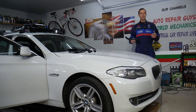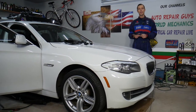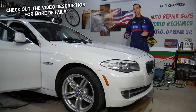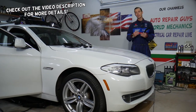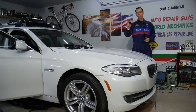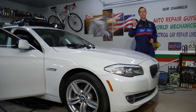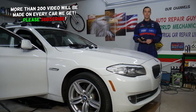Hey guys, welcome back to Auto Repair Guys. Thank you for watching and subscribing to the channel. Today will be a super helpful video for any of you with a BMW 5 Series, F10 or F11 generation — the wagon guys — that's from year 2010 to year 2017. If you need to remove or replace the passenger side window switch on the front door, stay with us. We'll explain how to do that step by step.